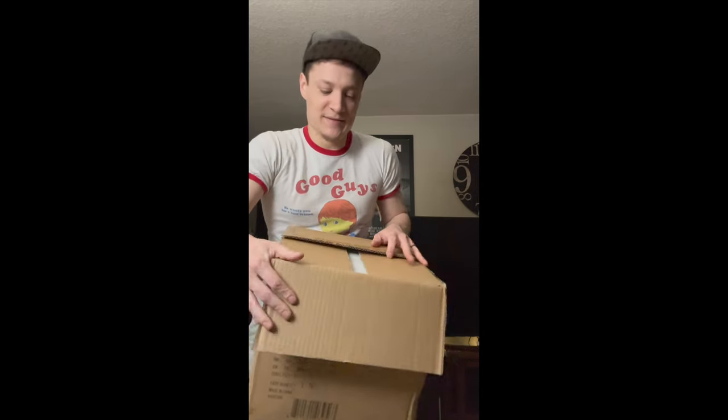Before I start, I do want to say that I kind of tore into it a little bit already and then stopped midway because I wanted to record my reaction to unboxing this thing. Yeah, I'm like a kid on Christmas — I'm so happy.